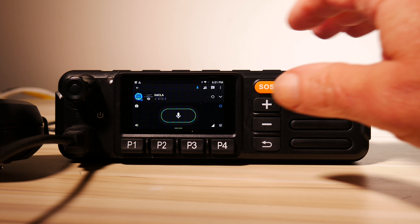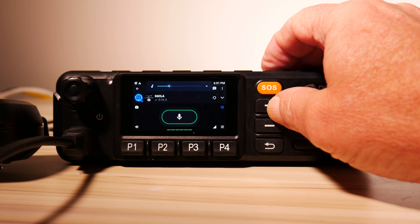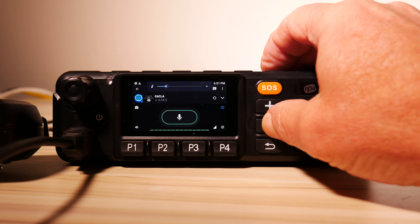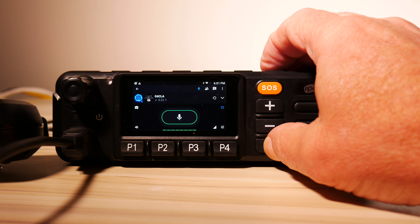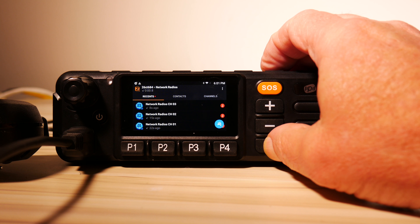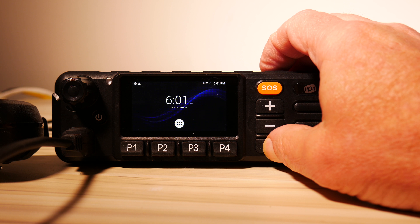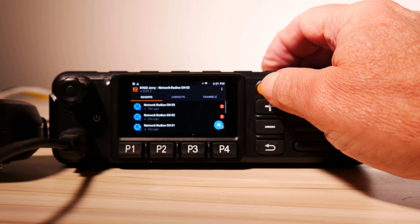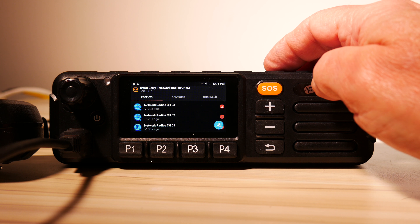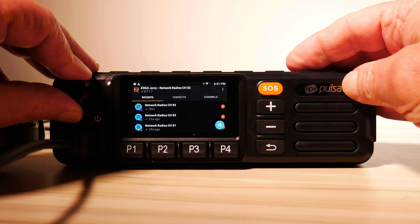Overall, the Pulsat PM1100 is a good solid little network radio mobile unit and represents good value — typically in the U.S. these sell for a little under $200. Keep in mind that this radio is probably the same radio as the Inrico TM7. Inrico TM7s are a little easier to find, but occasionally you'll run across the Pulsat brand on Amazon.